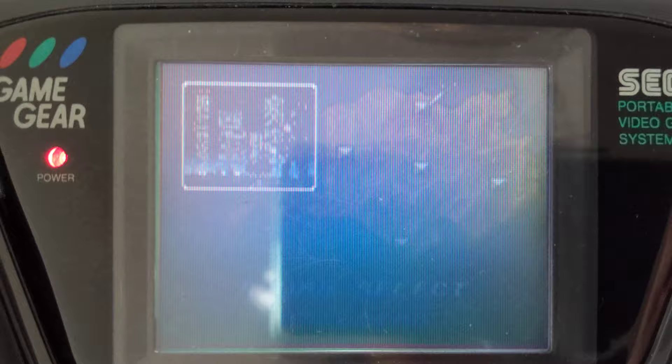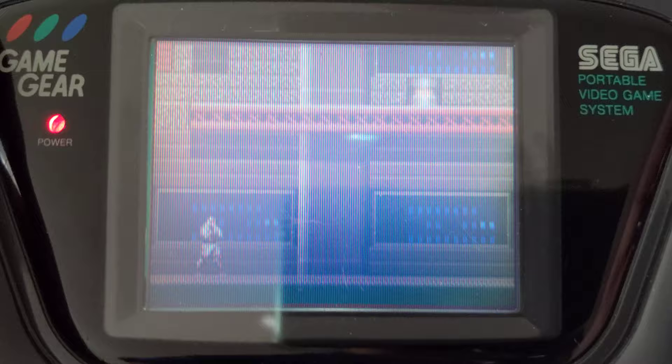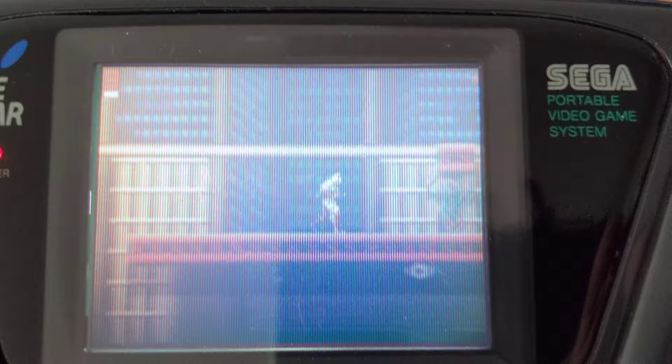We'll turn the volume up — new game. That's max volume and it sounds really good, really loud. The music itself — the Game Gear is based on Master System technology, so it's not going to be the best, but overall this is pretty good. This is what you're going to get when you play the original Game Gear — it's fun, but this screen doesn't translate well to modern day at all.